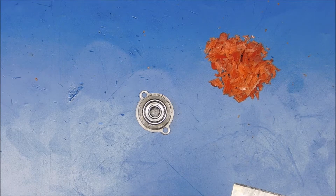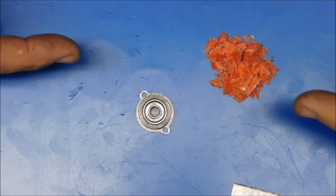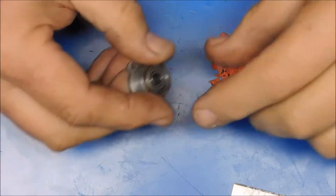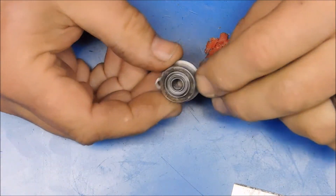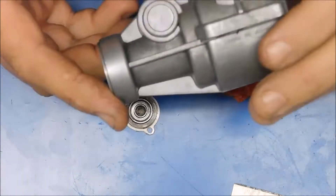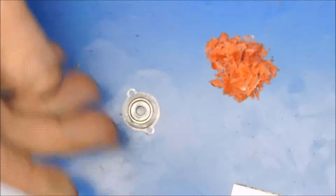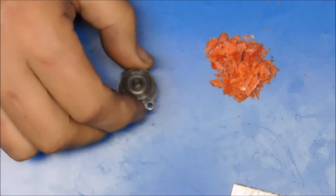Greetings YouTube viewers and subscribers. What I've got here is the camshaft cover and bearing from an OS FS 120 pre-surpass engine that I've just disassembled.